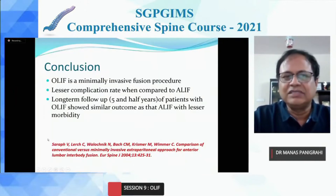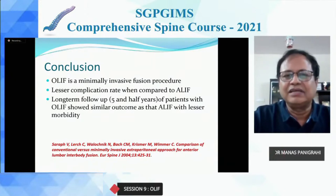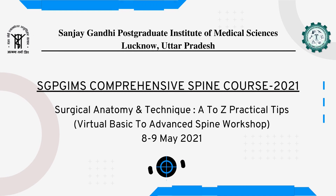In conclusion, OLIF is a minimally invasive procedure. It has lesser complications compared to other anterior procedures, and long-term follow-up shows that pain relief is similar to other OLIF procedures with lesser morbidity. Thank you for your attention.